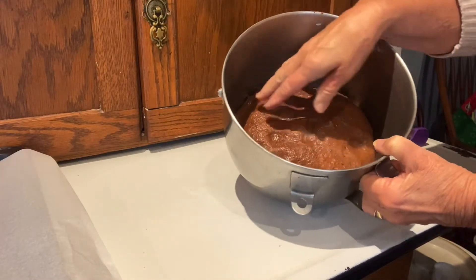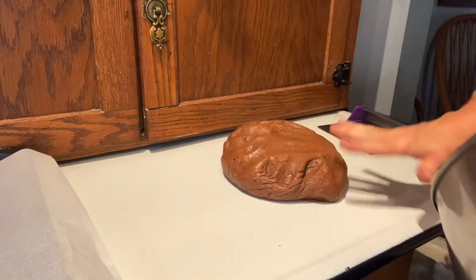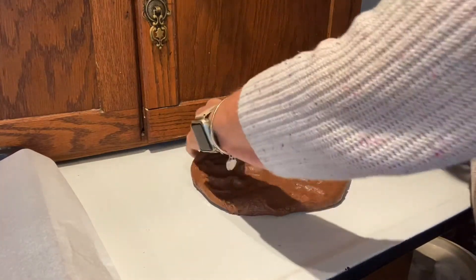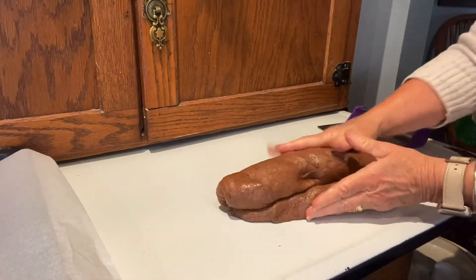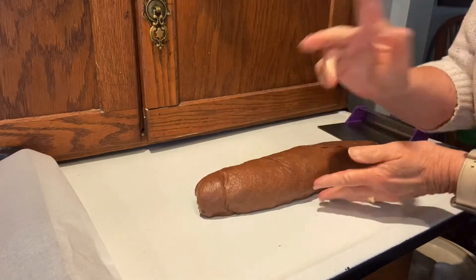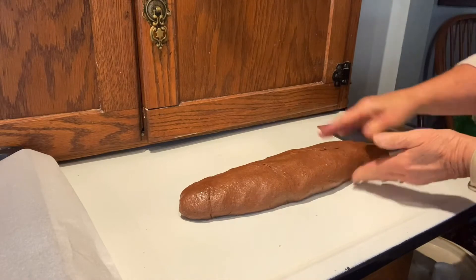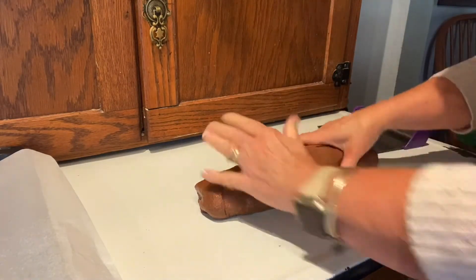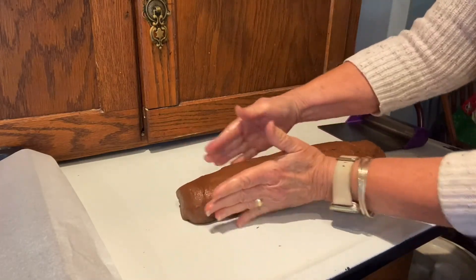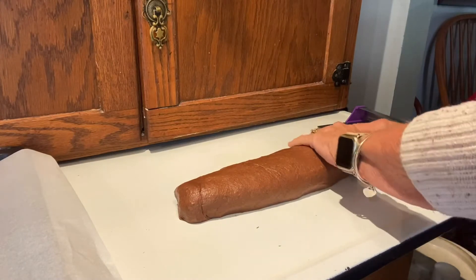There's my dough — it is doubled in size. I'm going to turn it out onto my clean surface, just pat this down, and turn it into a bit of a log. This recipe will make six large bagels, but I'm making these smaller because then I don't eat as much and it goes a little bit further. For a special occasion you can make six big ones.